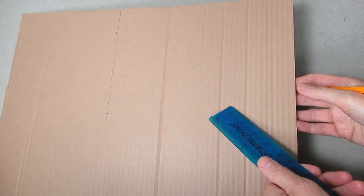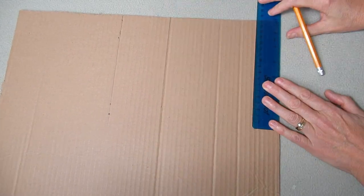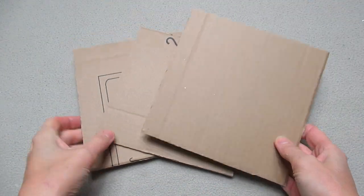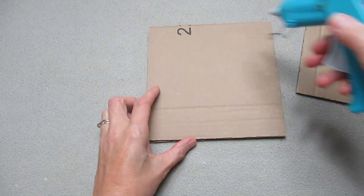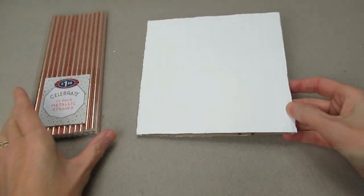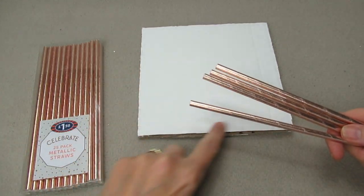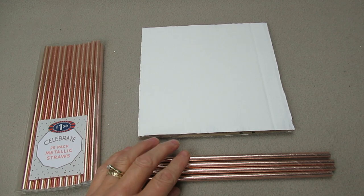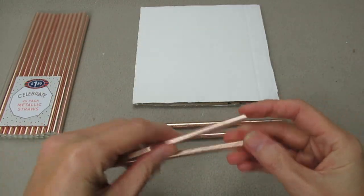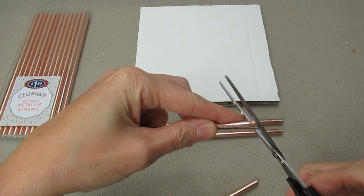First of all, take a nice piece of card and measure 17 centimeters this way and 17 centimeters down, then cut that out. We're going to need three of these. Glue all these together and paint white — this is our base. It's had two coats of paint. Now, our pack of straws has 25 in here. We're going to need four for just the surround of the base, so cut these to 17 centimeters each, then cut the ends at a 45-degree angle — squash it a bit and do a 45-degree angle here.